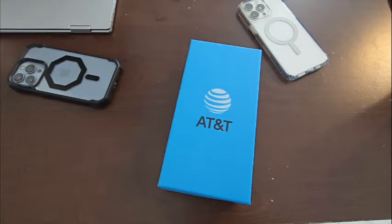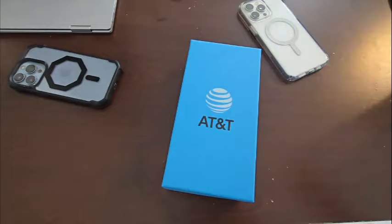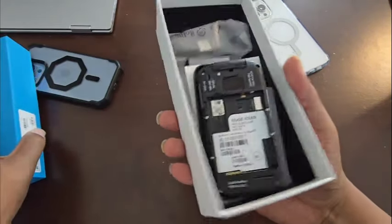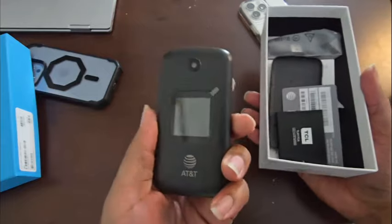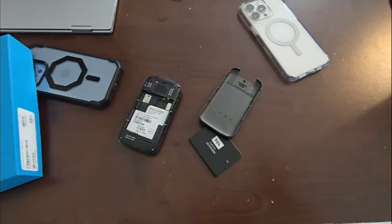What's up guys, welcome back to the channel. Today I got a special unboxing and review for you. This phone right here rivals both of these phones — let's get straight into it. Ta-da! Yep, we got an old school flip phone. So what we got in the box? We got a battery.